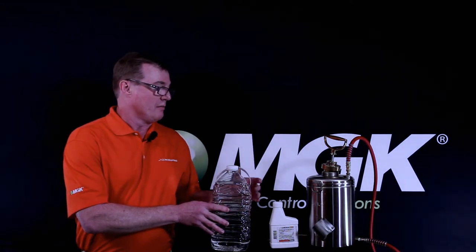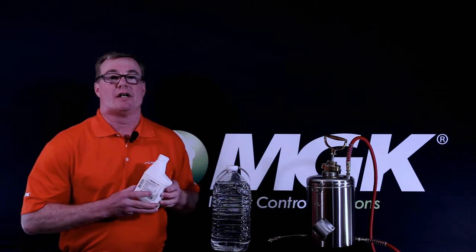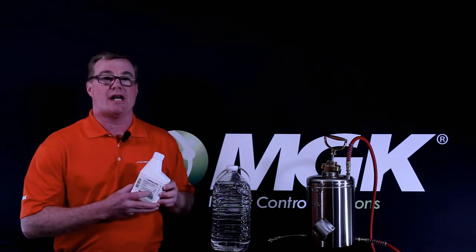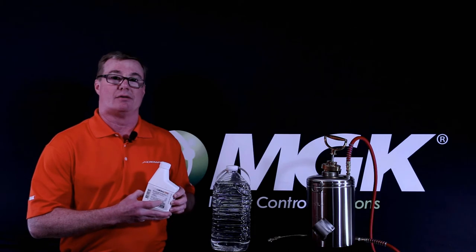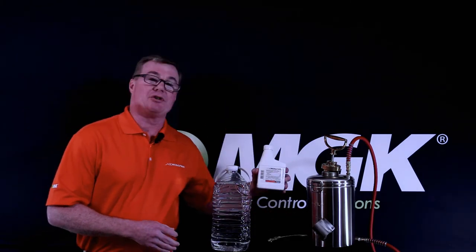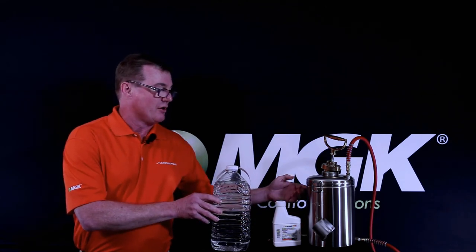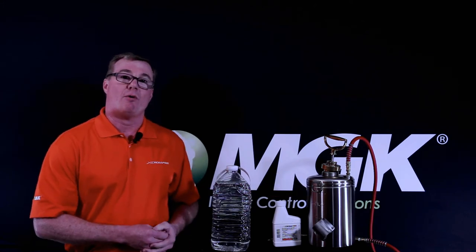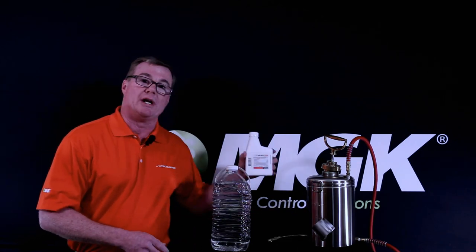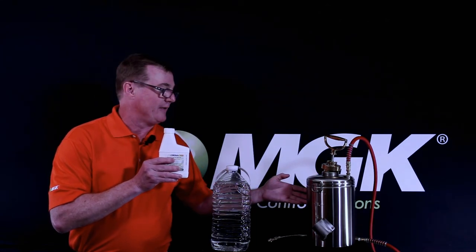Your first step is to add a half a gallon of water to your compressed air sprayer. Next, Crossfire is a Suspo emulsion, so shaking the container is very important, especially if you're using the 130-ounce gallon container. With the 13-ounce container, you want to use the entire container in your compressed air sprayer. Then, you want to fill the compressed air sprayer with the remainder of the water up to the gallon mark. One tip for saving time later on is to triple rinse your 13-ounce container into your compressed air sprayer as you're filling it up to the gallon mark.